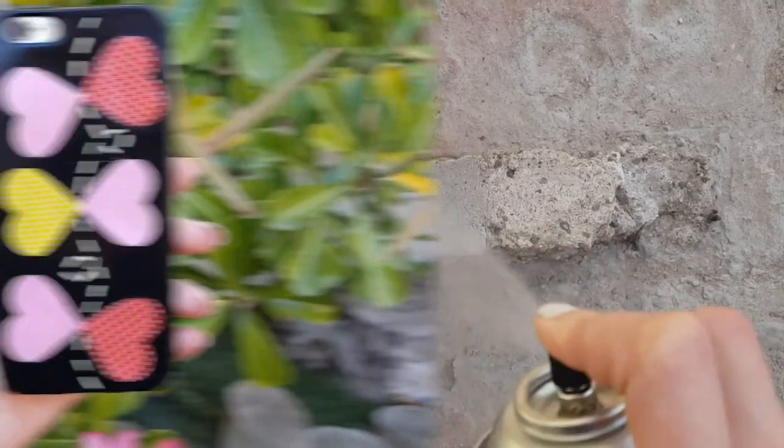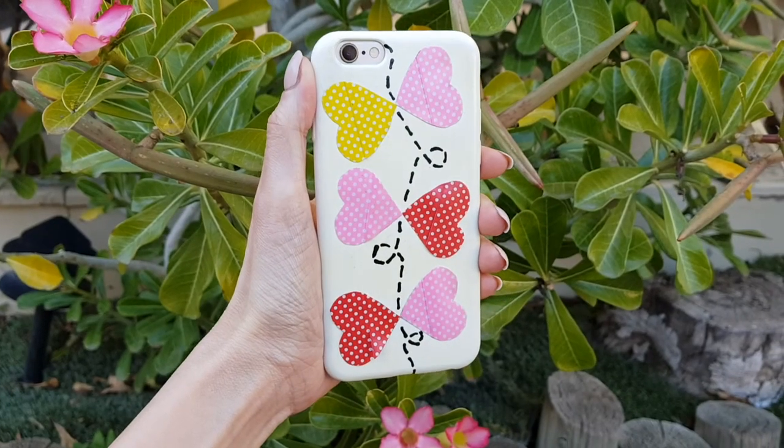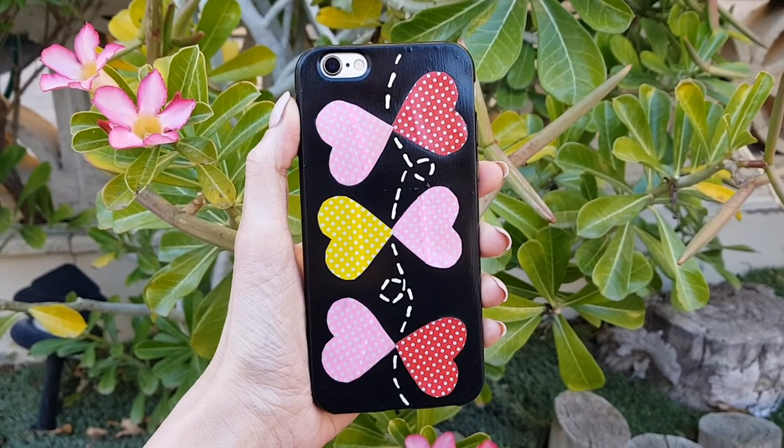I just wanted to share this too because I couldn't decide if I wanted my phone case to be black or white, but I like them both — it's pretty much personal taste. I think it's a cute idea for Valentine's Day coming up, but you can use them all year round.